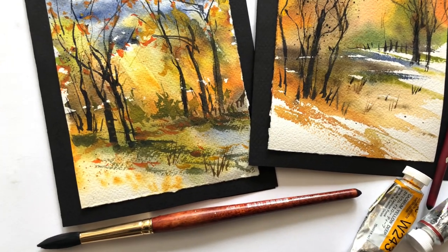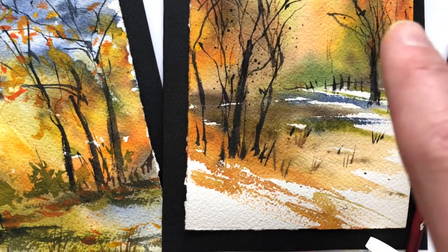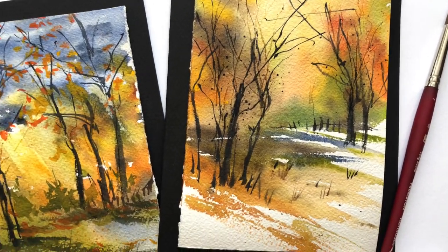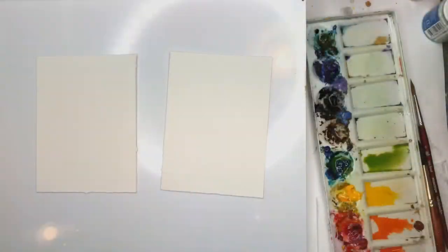Also check out my Patreon. I have ad-free videos, traceables, exclusive tutorials, and a live stream in the top tier. It's just a place people go to support my channel, which I appreciate so much. So without further ado, let's get painting some watercolor fall abstract cards.